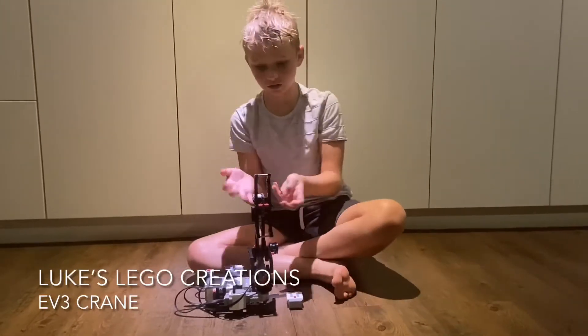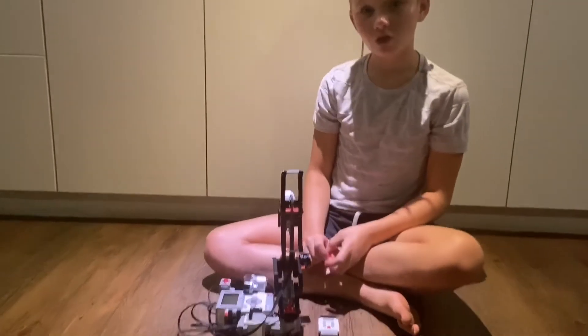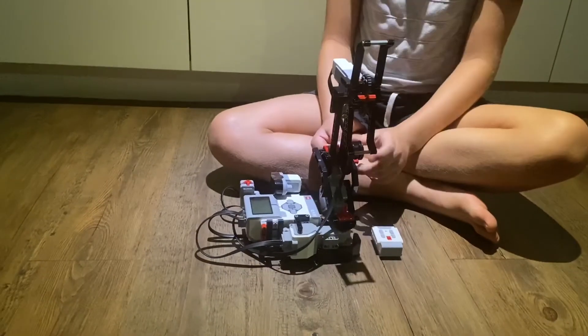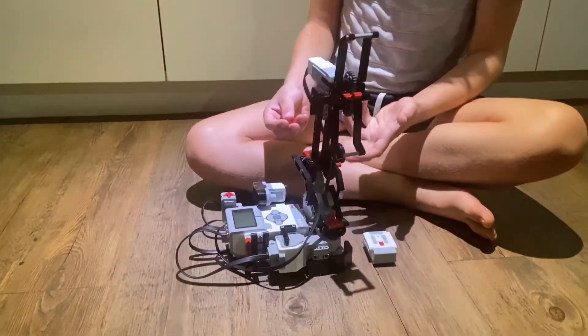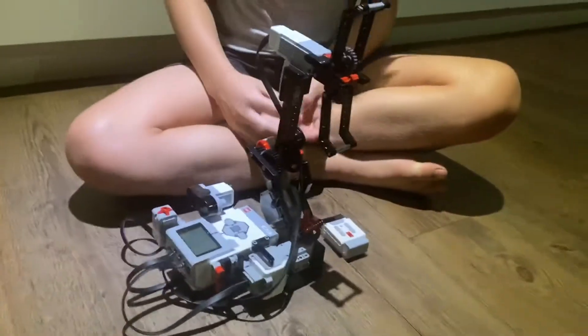Hi, my name is Luke and this is the robot I've just created. It's a crane — even though there is a starter set model of the crane, this is the crane for set 31313. This set doesn't have the same parts, so I've made this out of my imagination.